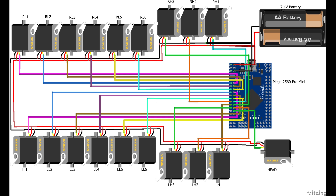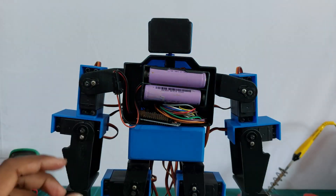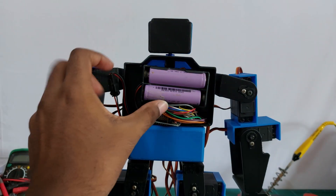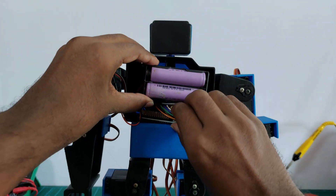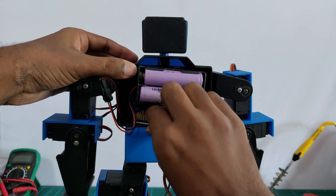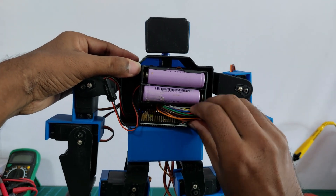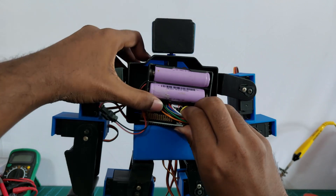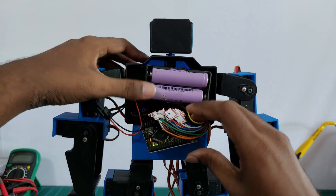This is the full circuit diagram. The robot is powered by two 3.7V LiPo batteries, so totally 7.4V, and the current is 2.2A. You can use between 2 to 4A.